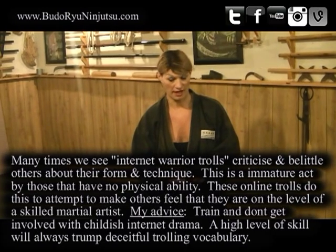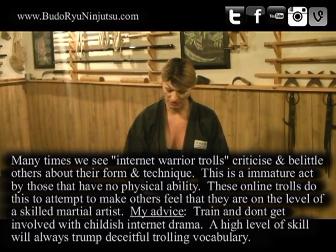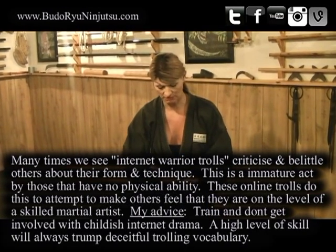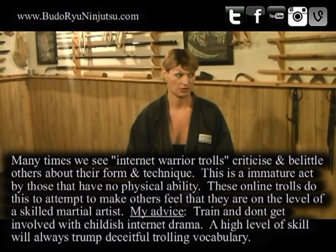I can't imagine a ninja of the 15th century saying, 'Nope, only this part of my thumb can touch this part of the blade — it's got to be so many millimeters in.' I just think they grabbed the thing and threw it, and called it a day.